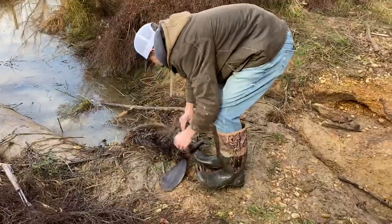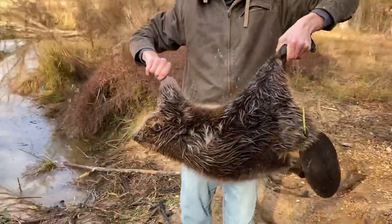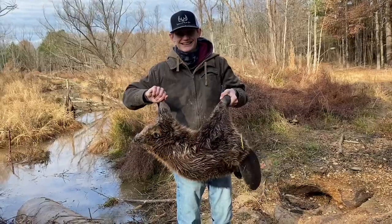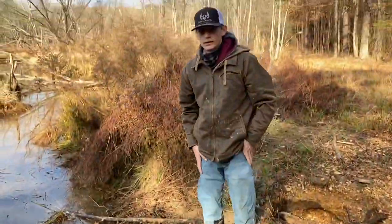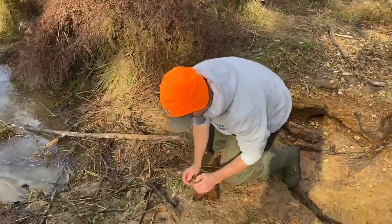All right, got him out. Show that beaver — show us that beaver meat! That's what's up right there. One more time in case I want to screenshot it — beaver meat. Anyway, we're going to get this trap reset real quick and I'll show you how to get it back in there.